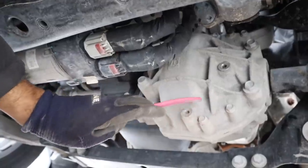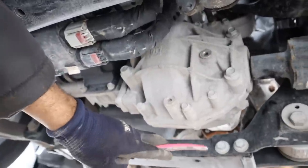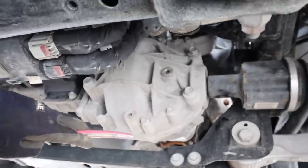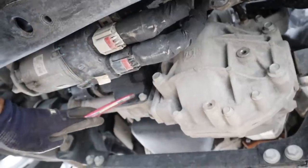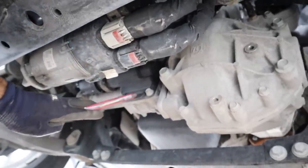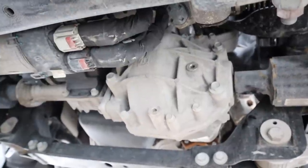Next up we have the front differential. We have the drain and fill ports over here. It's going to take its power from the prop shaft of the transfer case and send it out to the CV axles and then to the wheels. While this does have a front differential locker — which I'm pretty surprised about — it's still not going to be the solid axle design like what's on the Wrangler or the Ram 2500.